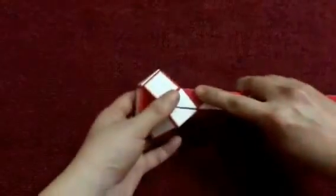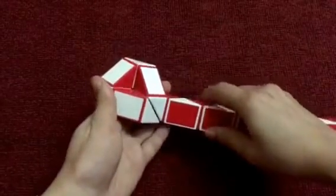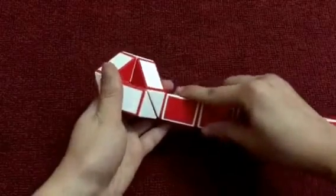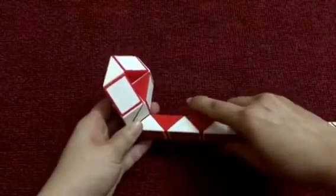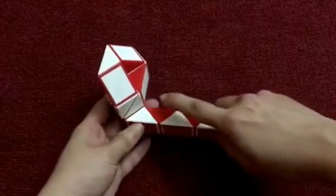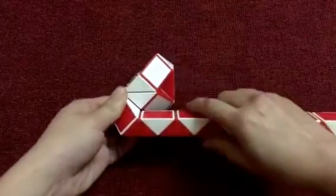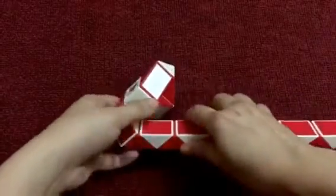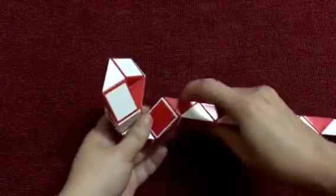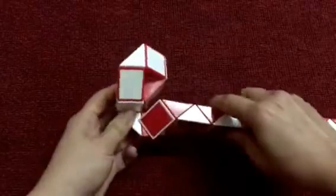So this, go up. This, go up too. The red one, go to the right. 1, 2, 3, go to the left. So 2 red ones can be matched.